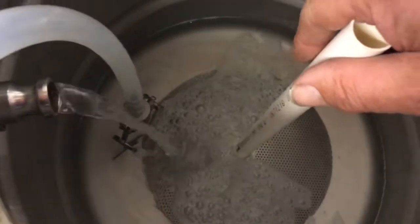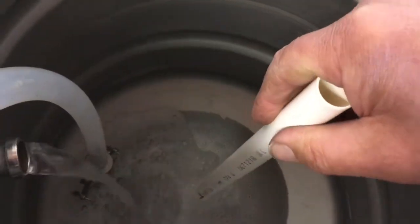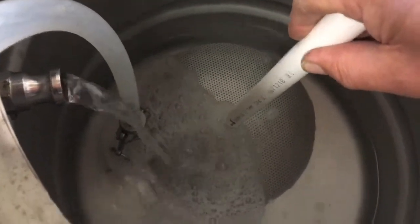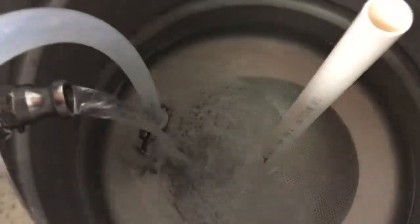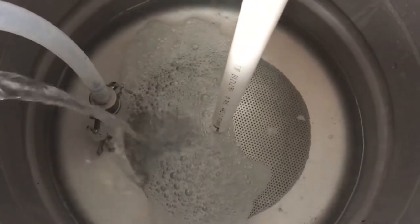So I've got this false bottom and a bit of overflow pipeline. The reason I've done that is because I'm a bit worried that it might slide away from the centre where I'm going to be drawing from for the HERMS.